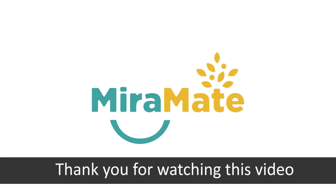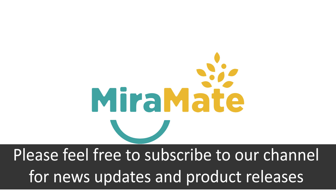Thank you for watching this video. Please feel free to subscribe to our channel for news updates and product releases.